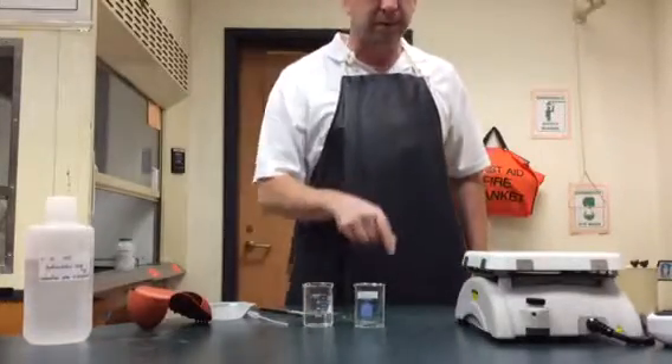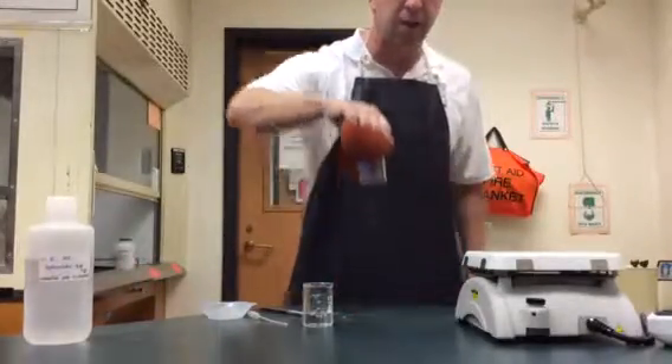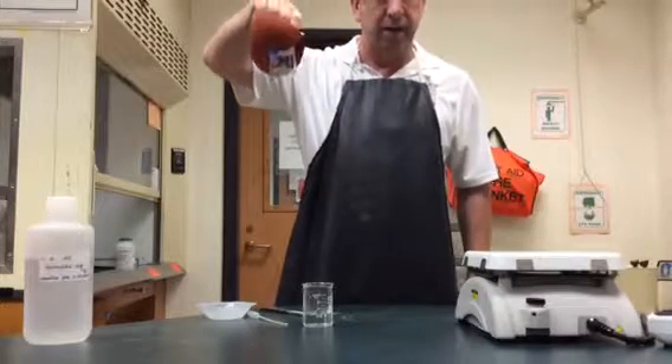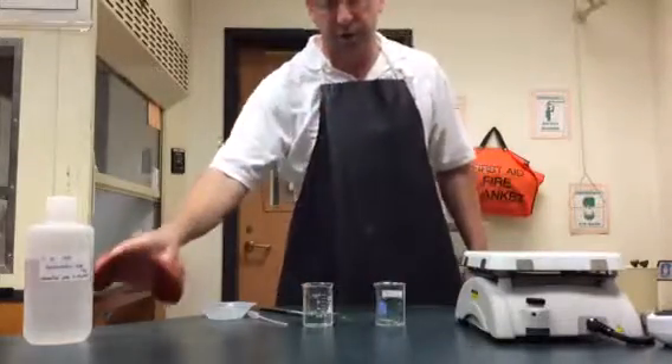We've weighed our magnesium and we've weighed our beaker. Sometimes I'll also double check to make sure that everything is correct — that when I weigh the magnesium and the beaker together, it equals the weight of the magnesium by itself and the weight of the beaker by itself added together. Double and triple check.